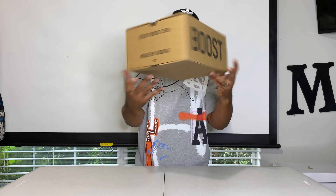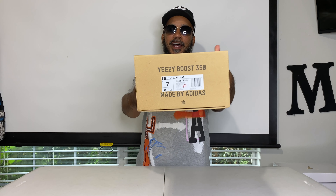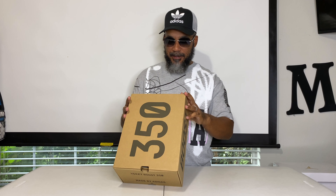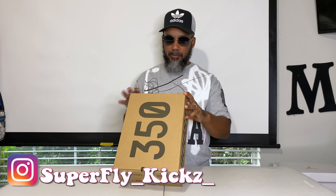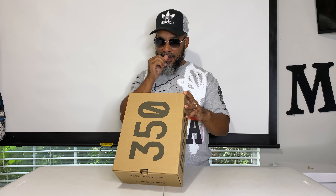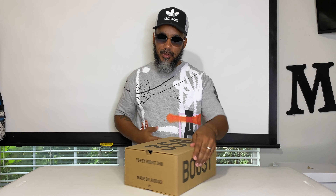Made by Adidas. Size chart on this side. Let's see what this joker reads — Yeezy Boost 350 V2, size 7. They're called Light. And they retail for $220, y'all. $220.